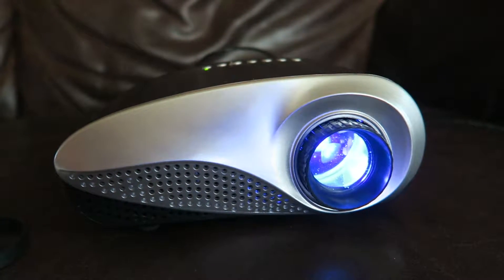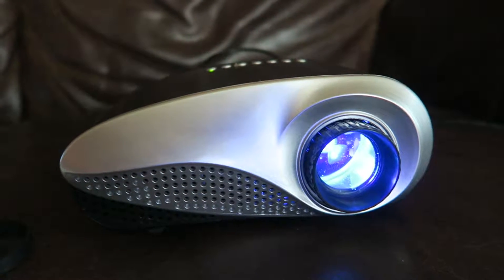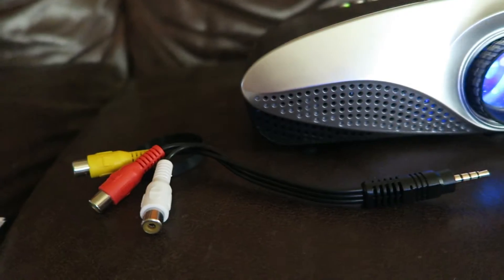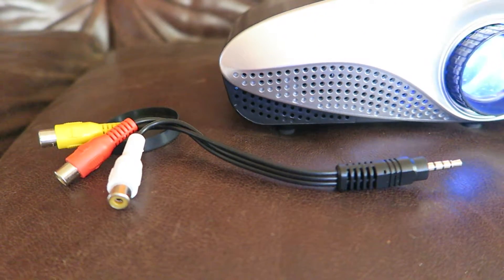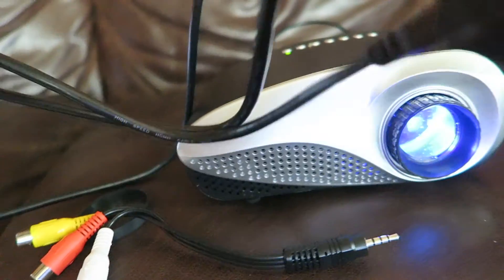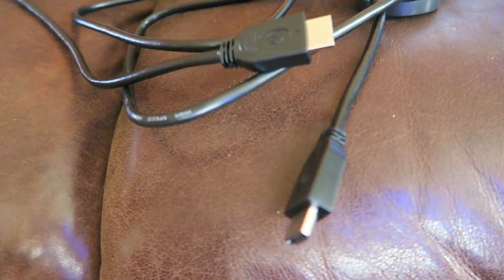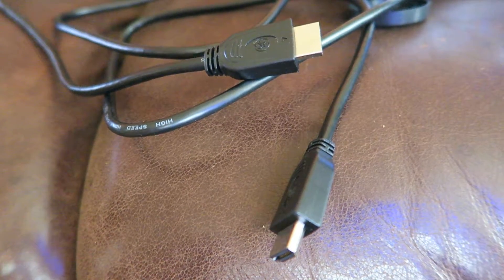So if you're planning on having a party with a lot of kids and using this, you'll want to have it hooked up to a stereo instead of just straight through. This audio cable does come with the projector — that's how you plug in the sound to your stereo. We actually had to go buy an HDMI cable separately because it did not come with one, but we figured we'd use it at other times as well.